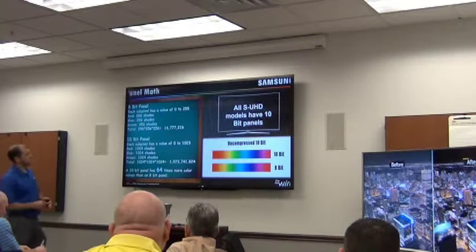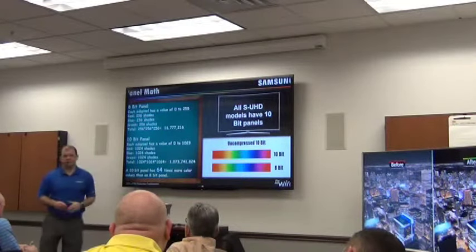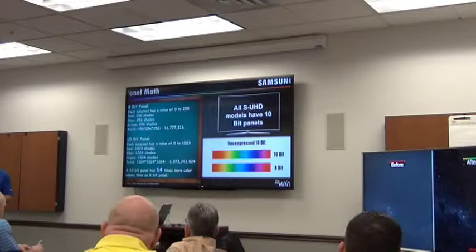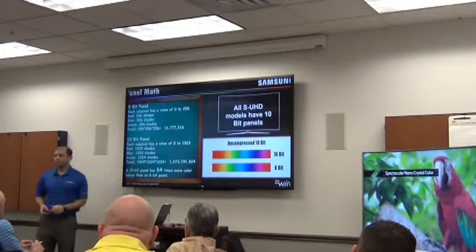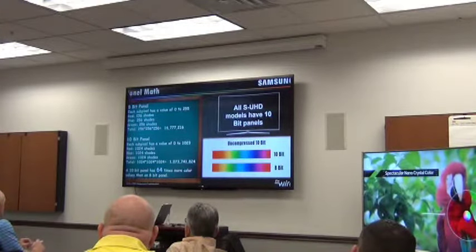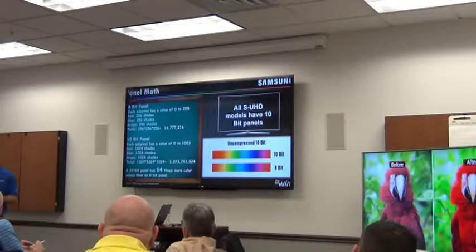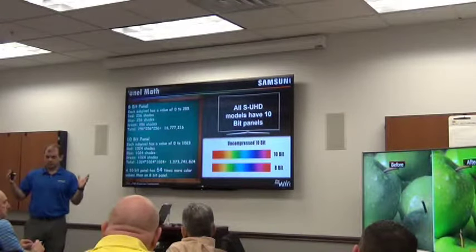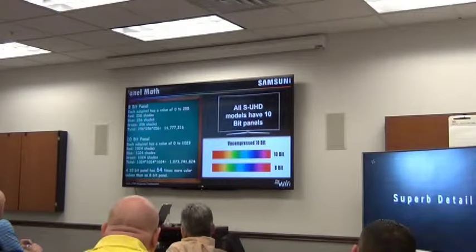What does 64 times mean in terms of numbers? An 8-bit panel — all the other Samsung TVs and other manufacturers' TVs — can produce 256 shades each of red, green, and blue, which when combined together equals about 17 million colors. That's pretty impressive, until you look at what a 10-bit panel can produce: almost 1.1 billion shades of color. When we're able to say to somebody selling this TV that it's 64 times the amount of color — you're going to see reds you've never seen before, greens you've never seen before in TV — it's going to provide a viewing experience much more cinematic-like than any other TV. That's what people will be able to understand.